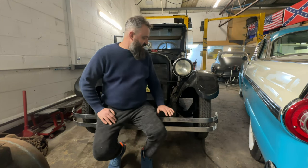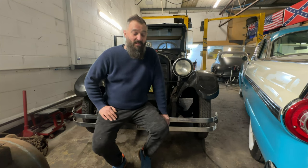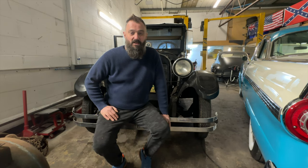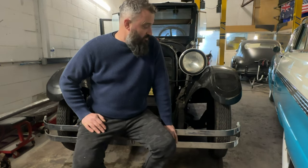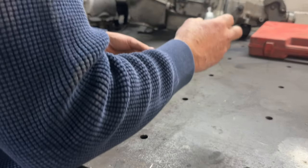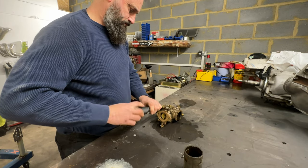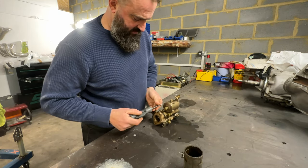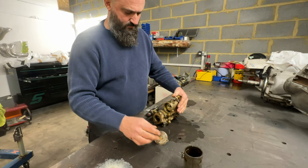Right behind me here we've just picked up this 1927 Reo Flying Cloud — absolutely incredible old car, almost 100 years old. It's a non-runner. We're going to try our best today to get this thing running and driving out of the shop. I don't think it's going to be too much of an issue. We'll have a quick look at the points, clean all the contacts up, and I think we're going to pull the carb down to rebuild it, just to be sure.